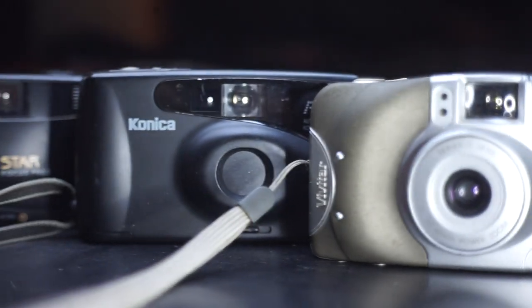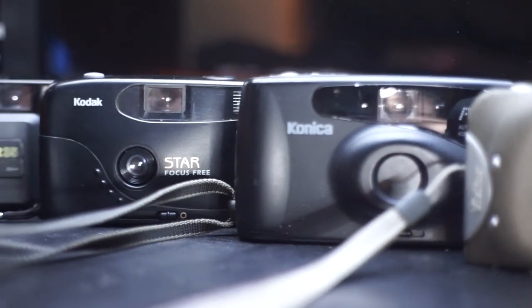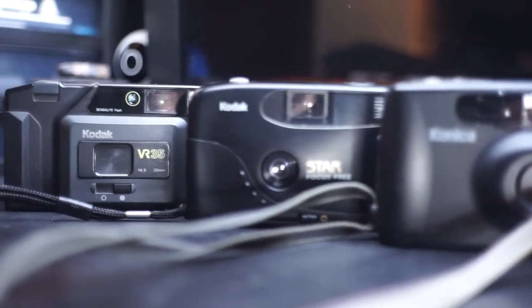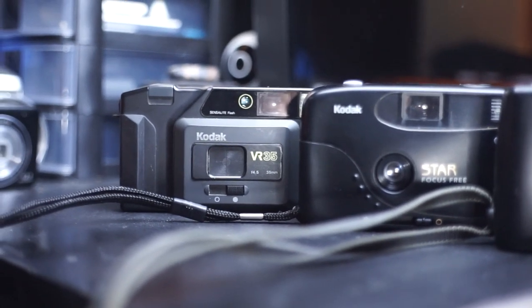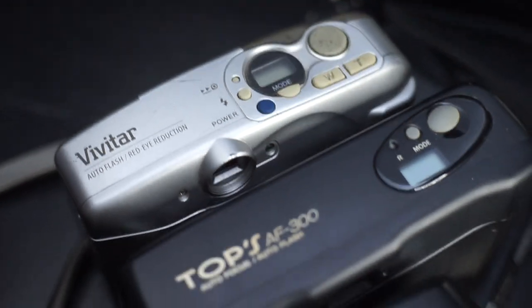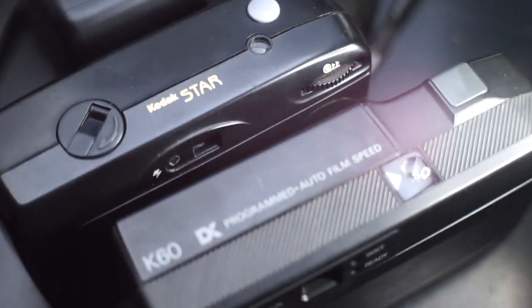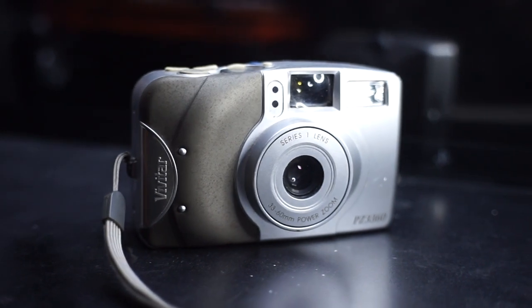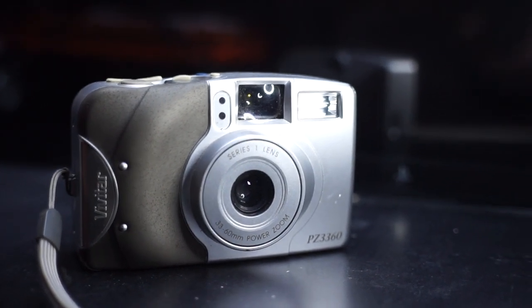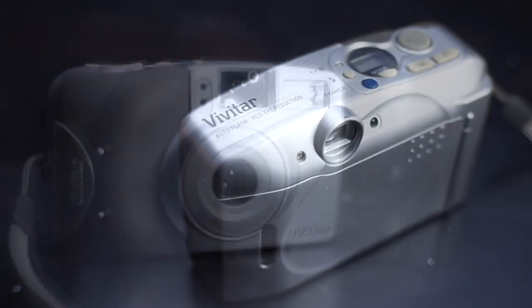I recently got a parcel from my mother back in New Brunswick. Within the box, among some Christmas gifts, were also some random film cameras that she'd purchased for next to nothing while off sailing the yards of summer. I don't really have plans for making a video of these cameras at the moment, but if you'd like to see something on them, let me know. There were five cameras total, and one is a little bit missing, so we'll come back to that. As for the others, just a bunch of average 80s and 90s 35mm film cameras.